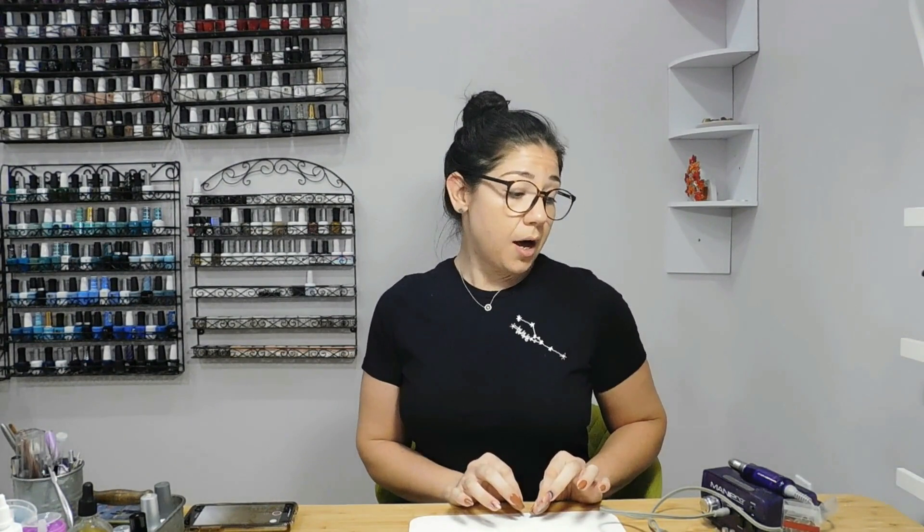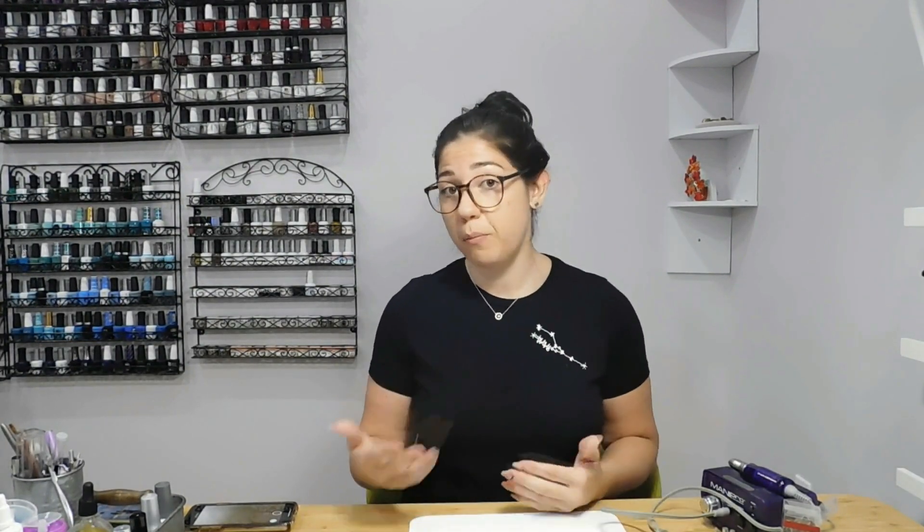Hey, what's up everyone, welcome back. I am Pathy and today we're talking electric files — specifically why I don't use them. It's going to be a really quick video, but it's definitely one that's really important, especially for nail technicians out there who immediately go to the electric file and rely on it for their manicure process from beginning to end.